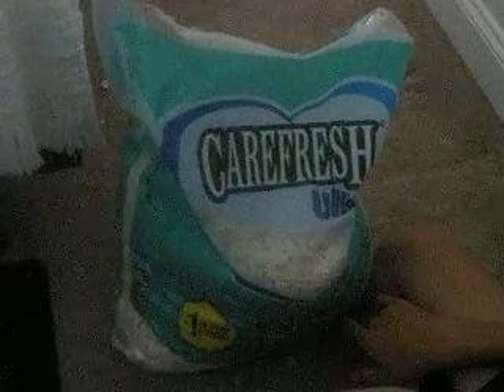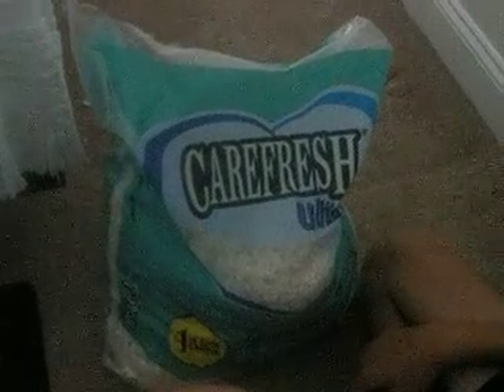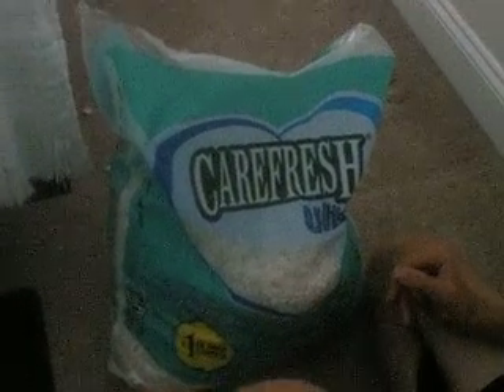For my rabbit I put wood shavings in, and the wood shavings really work for me and it's really cheap, but for sugar gliders I definitely say that you need Carefresh Ultra.